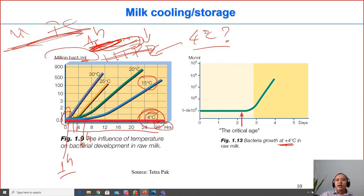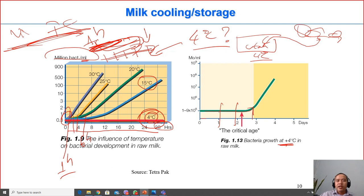Starting at 4 degrees C, the number of microorganisms will not increase significantly for two to three days. This means that on a large farm where milk is placed directly into a cooling tank at 4 degrees C, the company does not need to collect milk every day. They can wait several days for the tank to fill before collecting in one trip, saving transportation costs.